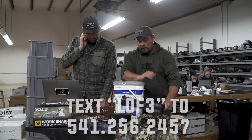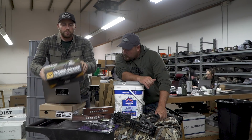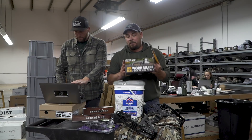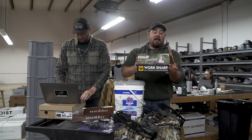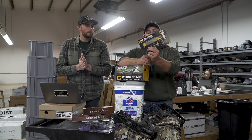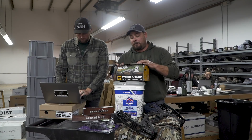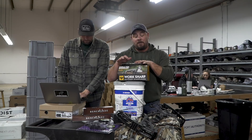What are we going to do first? We're going to start off with the Work Sharp sharpener. This is the Ken Onion Work Sharp sharpener — this is what we use to sharpen all our knives with. And then also the Field Guide sharpener, which is what we use out in the woods. Works really good, good system. You can sharpen anything from lawnmower blades to all stuff around the house.